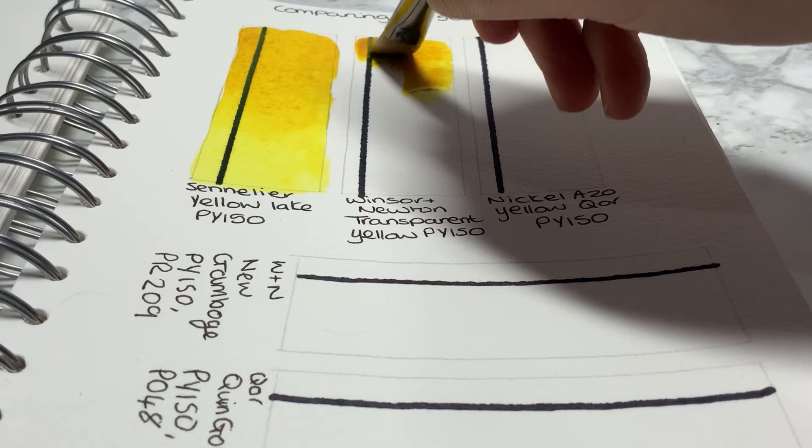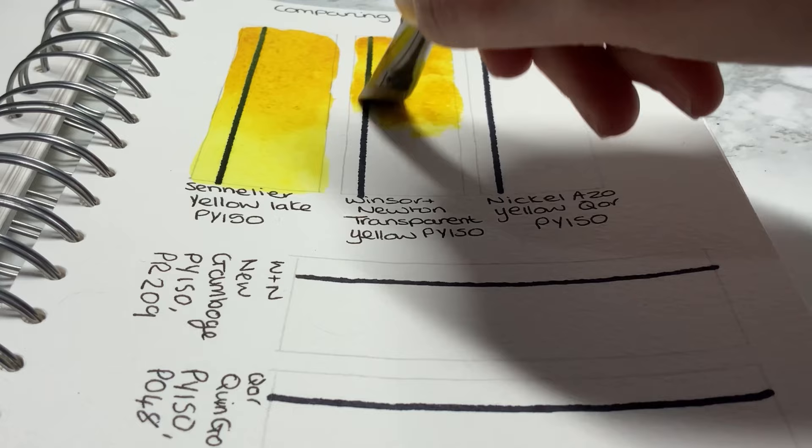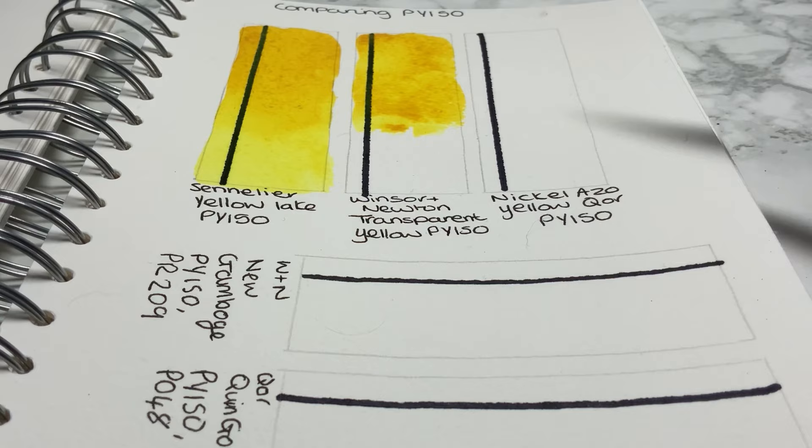The pan paint was actually quite difficult to re-wet, which was interesting.